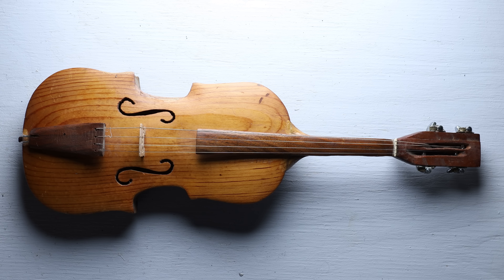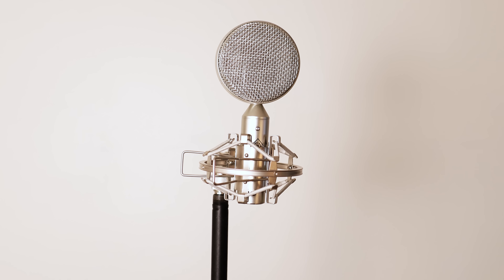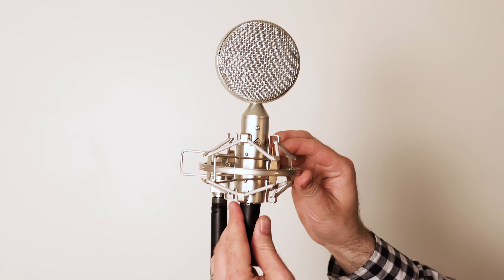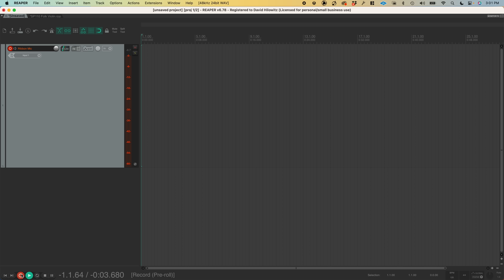It should surprise no one that my next order of business is going to be to sample it. I'm all set up on my computer to record this. Since the character of the instrument could easily come off as sounding harsh, I'm using a ribbon mic, which should help dampen some of those higher frequencies. Let's get started.